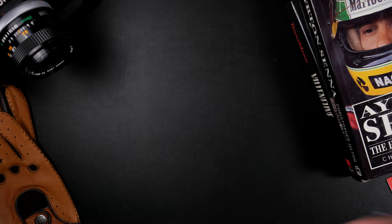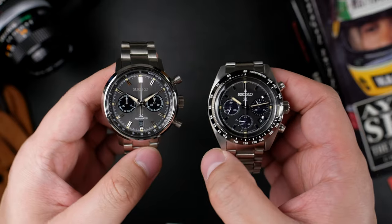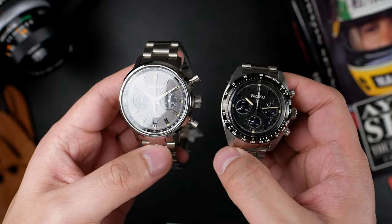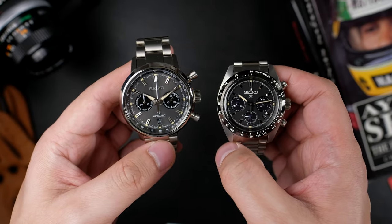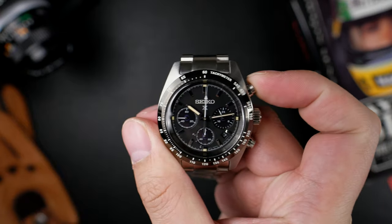It's apparent — the heft of the watch is really, really obvious. It weighs nearly twice as much as the Speed Timer Solar, and that's because it's a thick one at 15.1mm encased thickness.